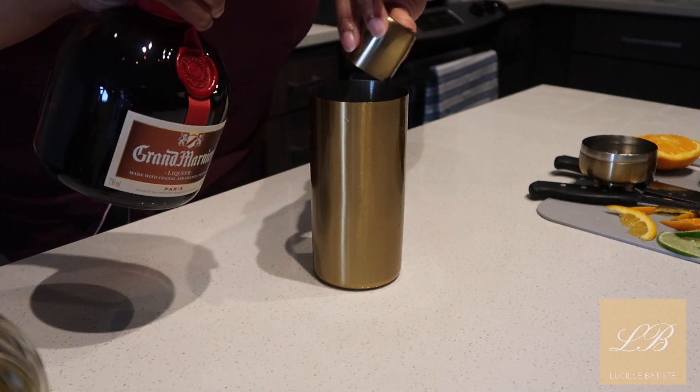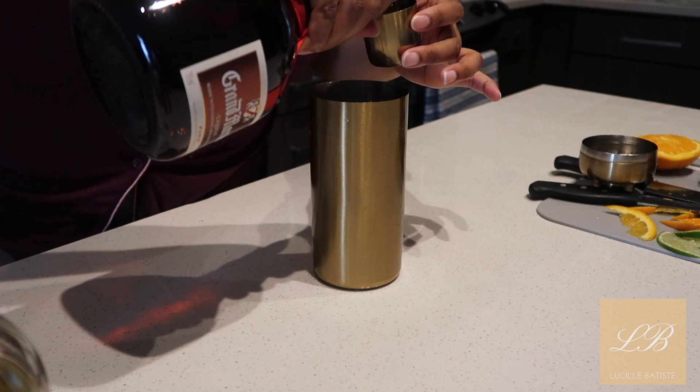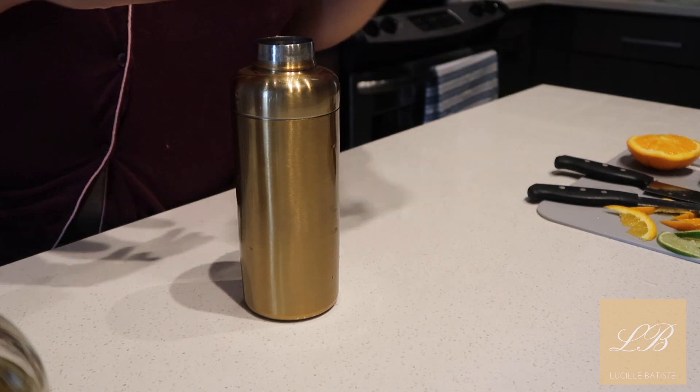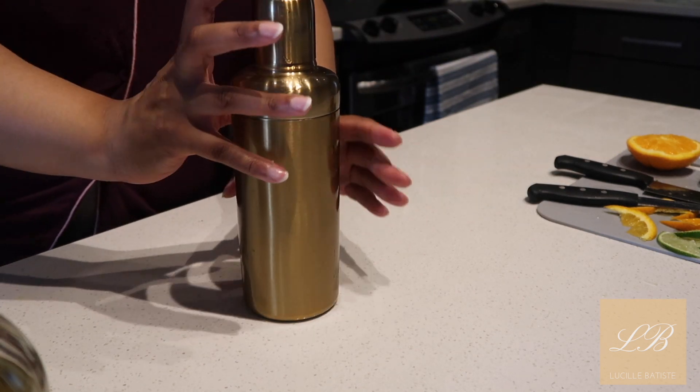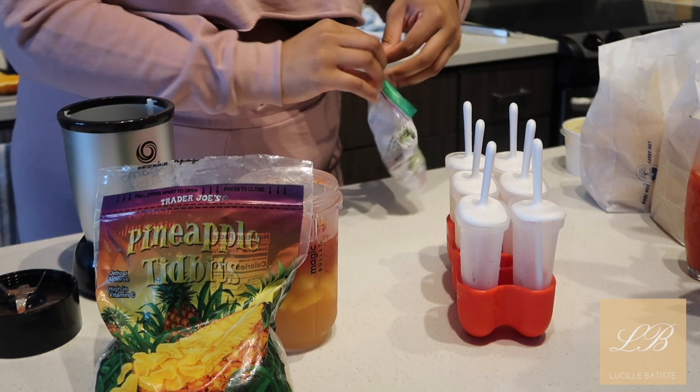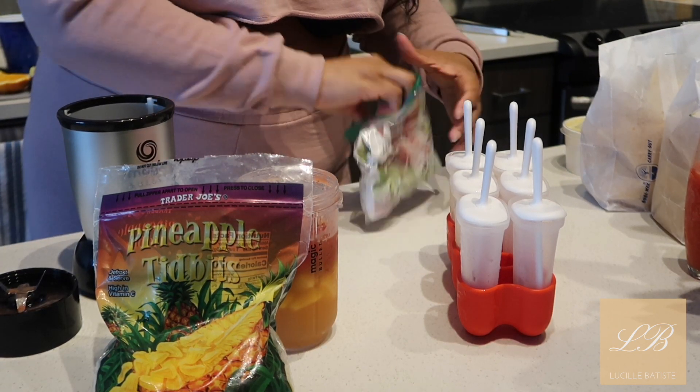And we're going to do two parts of the Grand Marnier. We're going to shake that up and make sure it's adequately mixed. I'm not adding any ice or anything to the mix at this time because I'm going to be blending in the pineapples and strawberries.